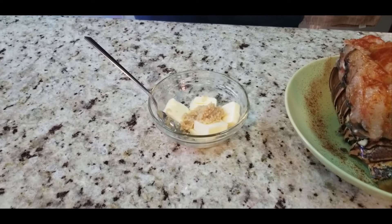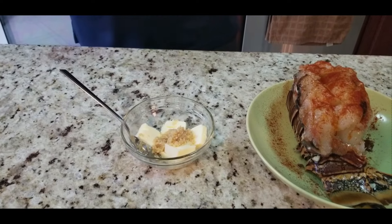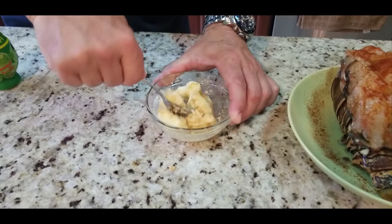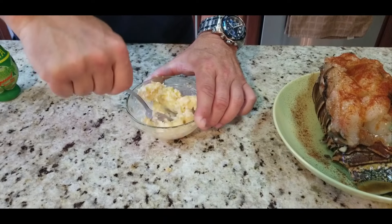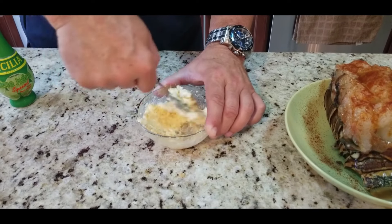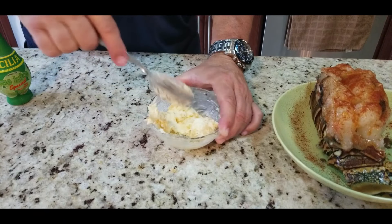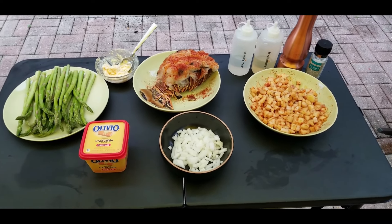And then finally our garlic lime butter, which we're going to add right at the end when the lobster is 95% done — just coat the top of it with this butter. You want to use real butter, minced garlic, and some lime juice. I'll put all the amounts in the listing below. You want to mix this up really well, and the butter needs to be at room temperature before you attempt to start this — if not you'll have a real hard time. So: room temperature butter, lime juice, and minced garlic.